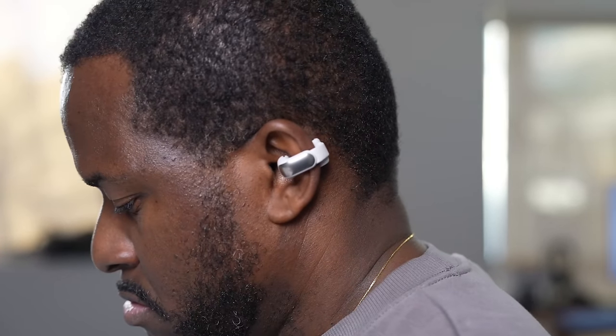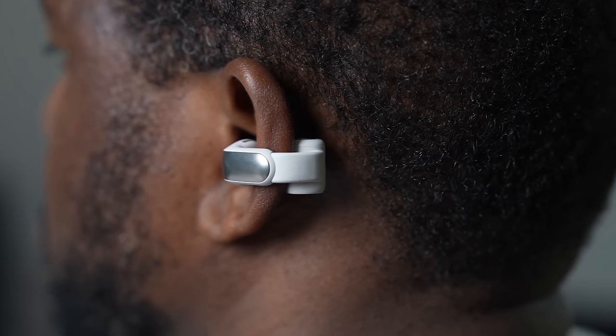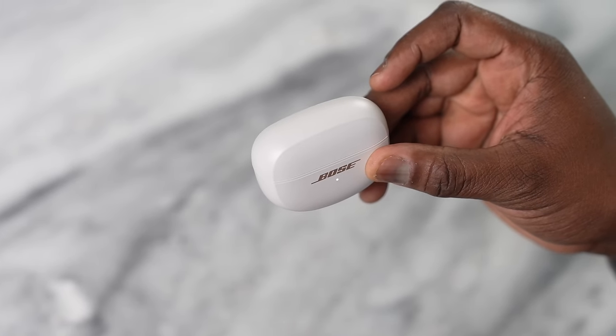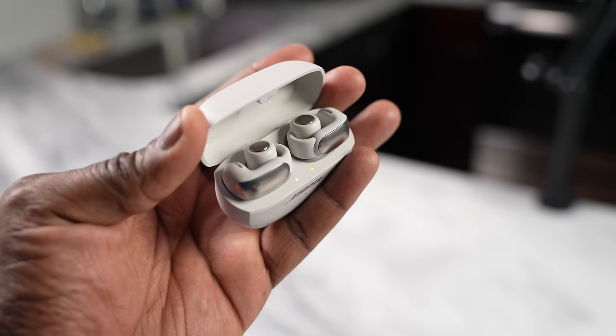Battery life is pretty interesting. There's USB charging at the bottom, and the buds give you 7.5 hours of playtime used regularly, or about 4.5 hours in immersive mode. It has a 48-hour standby time, meaning you can rest them on your ears and use them intermittently. The case also provides an additional 19.5 hours.